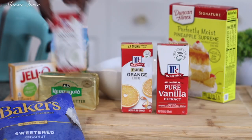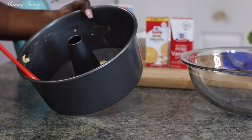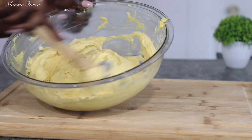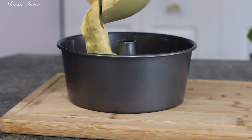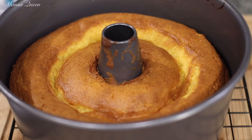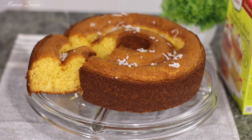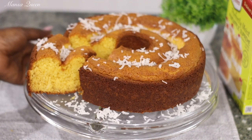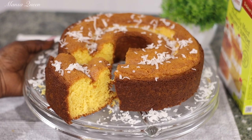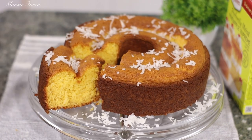Well hello beautiful people, welcome back to my channel. My name is Mansa Queen and in today's video I have another box cake mix hack. I've been getting a lot of feedback from the previous ones, so today I'm going to be sharing with you how I make my delicious pineapple coconut cake — you could call it pina colada cake — and I will be using my Duncan Hines perfectly moist pineapple supreme, turning it into something really delicious that would taste just like homemade.